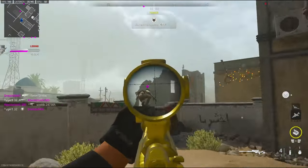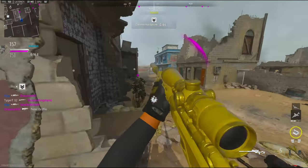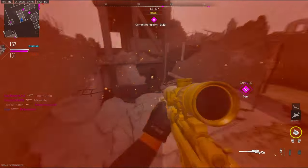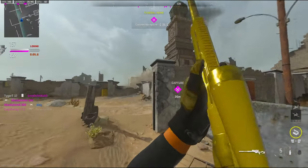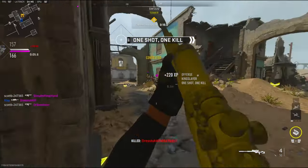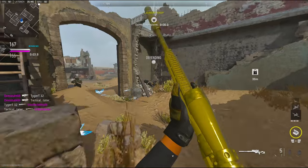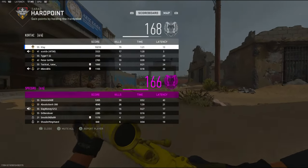Are we losing? We're losing. We're gonna lose. I can win this game right here, I think. 79 kills — GGs.